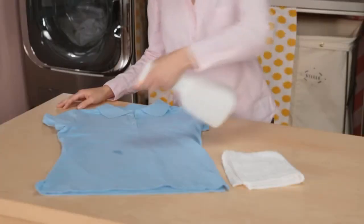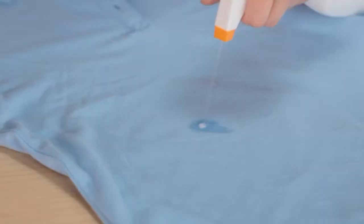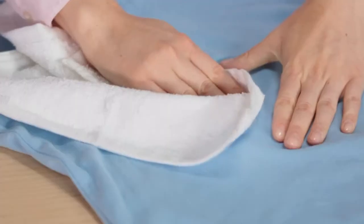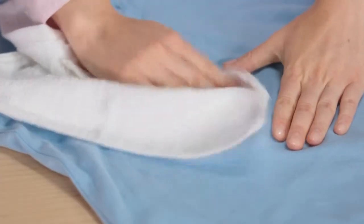Saturate the stained area with heavy-duty liquid detergent or pre-treatment spray, or a thin paste made from powdered detergent and water. Use your finger or a clean white cloth to gently work the agent into the stained area.